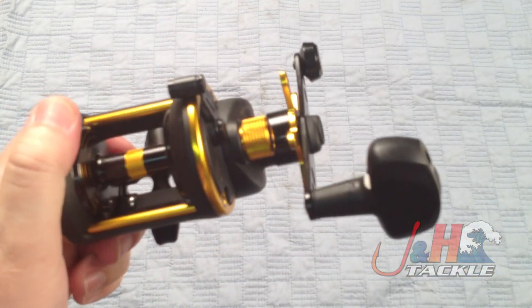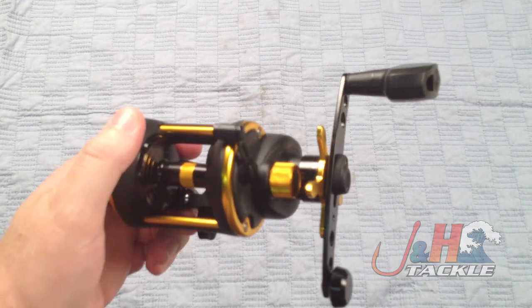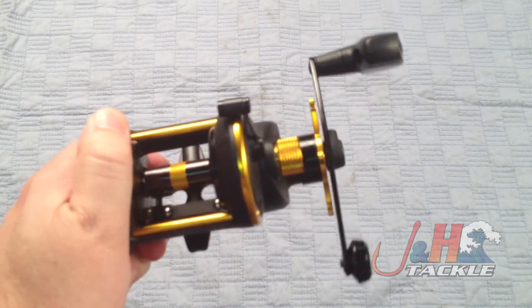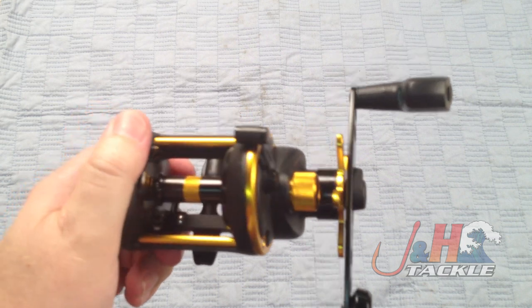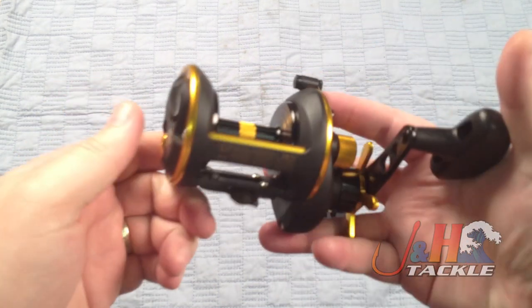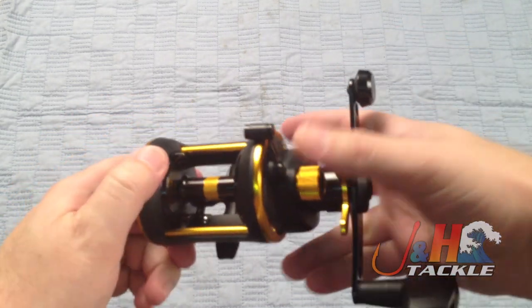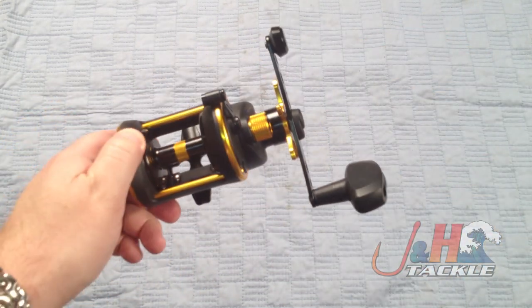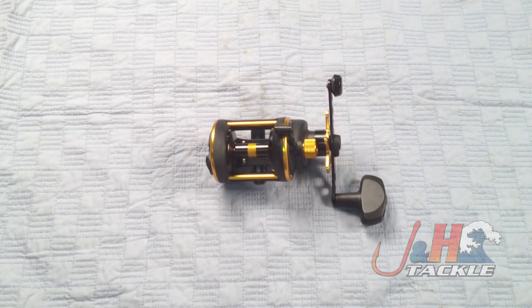So if you're looking for a nice lightweight reel — this one weighs in at only 14.6 — and you want a star drag, maybe you're thinking about an Avid SX or MXL, but you want something that's maybe a tad lighter and has a star drag, then this is definitely the way to go. It's a really nice reel — Penn did a great job. I'm a big fan of this reel. It's the Penn Squall SQL 15 Star Drag Reel. They're in stock and available at jnh.com.